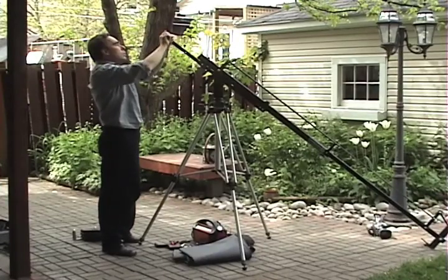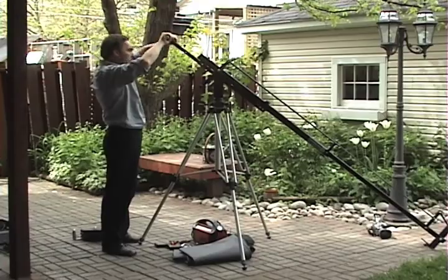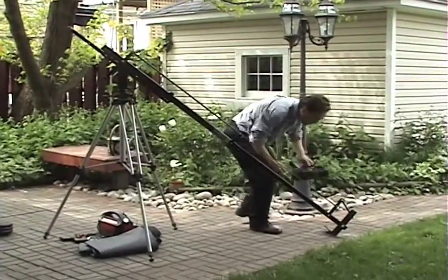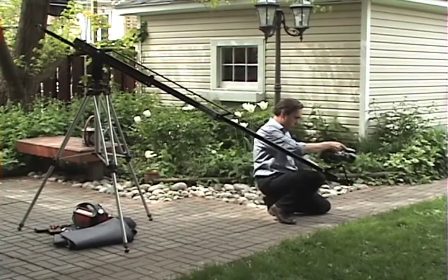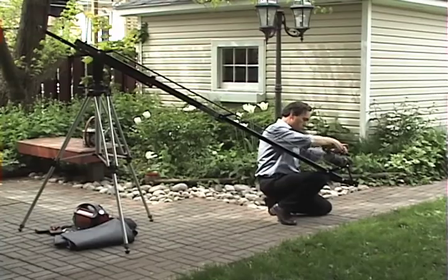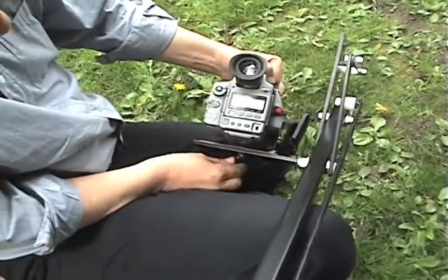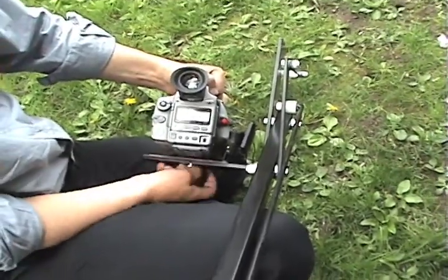When you do add the weight handles, be sure to thread them all the way through and put them on as tight as you can by hand. The best way to install your camera is to tilt your camera mount, then screw in the set screw to the bottom of your camera and use the thumb screw to tighten it against the camera mount.